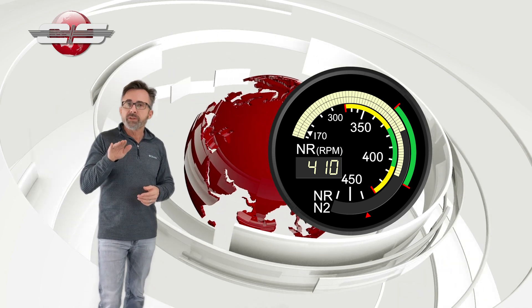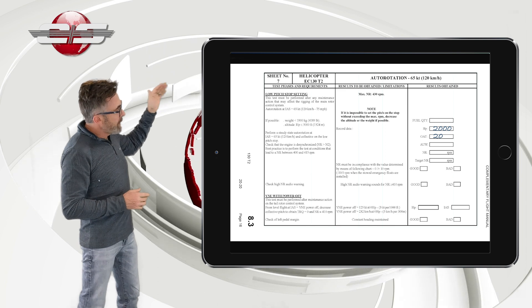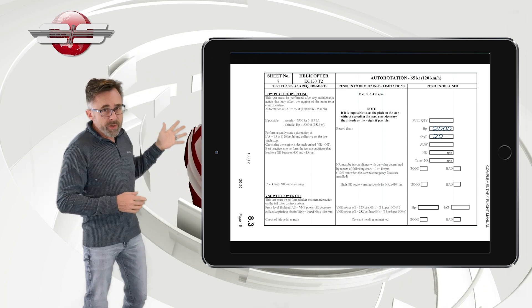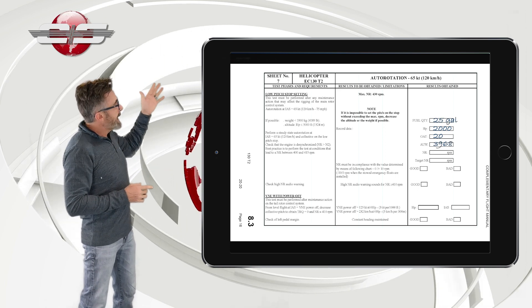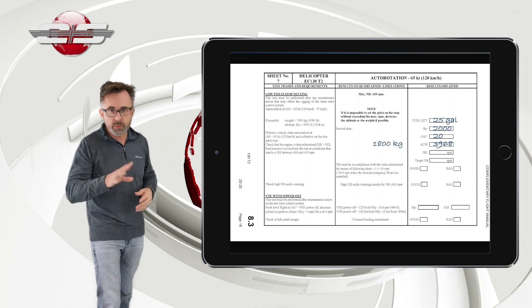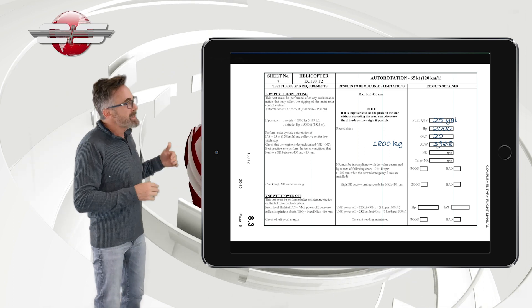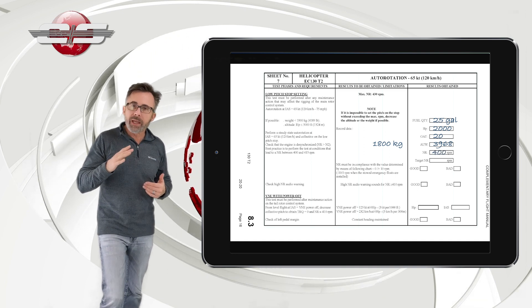You want to be at your steady state speed of autorotation as you go through your altitude — in this case, 2,000 feet. Then we're going to record what the auto-rotational RPM is at that check. We write down the altitude, we write down the fuel so that we can compute the weight of the helicopter. Let's say the helicopter weighs 3,968 pounds, which happens to be 1,800 kilos, since we're going to have to use kilos for the chart. And let's say during the check we got a rotor RPM indication of 400.